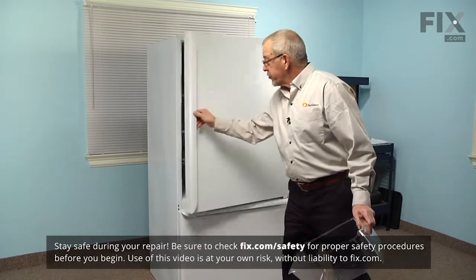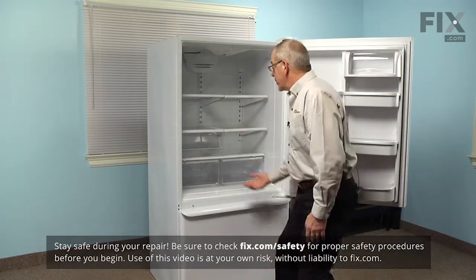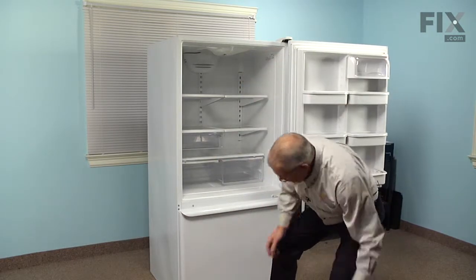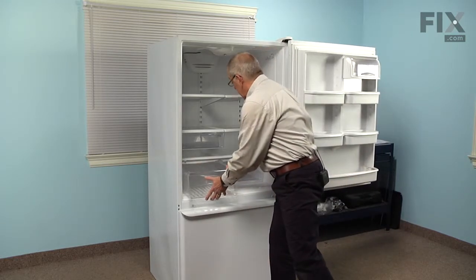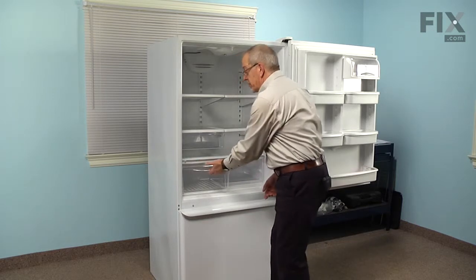To replace the crisper drawer, we'll start by opening the refrigerator door. We'll take out the damaged crisper and set it aside, then simply slide the new one into the track and make sure it slides freely.